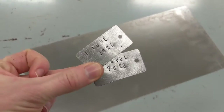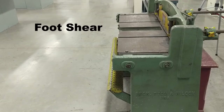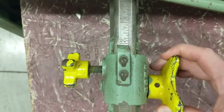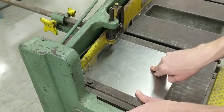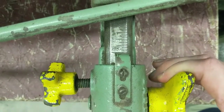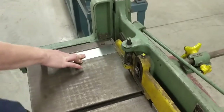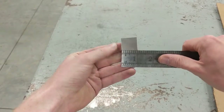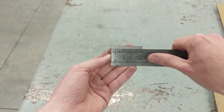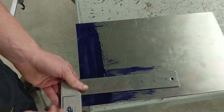Let's turn this into these. These dog tags are one of the first projects I have my level one manufacturing students complete. This is a great, simple, quick project for the students and it allows me to introduce measurement and safety to the class.